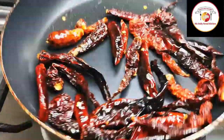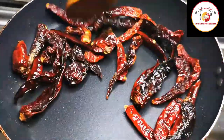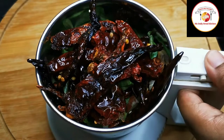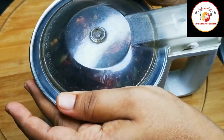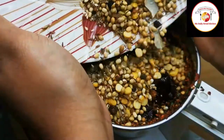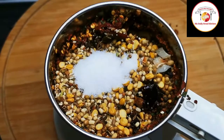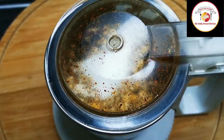Most people would like to add pink and jaggery for the Bisibele bath powder. Here I'm skipping it completely; if you wish, you can add it. Batch by batch, I'm adding the fried ingredients to grind. While grinding, make sure to add a tablespoon of salt, then grind it to a fine powder.